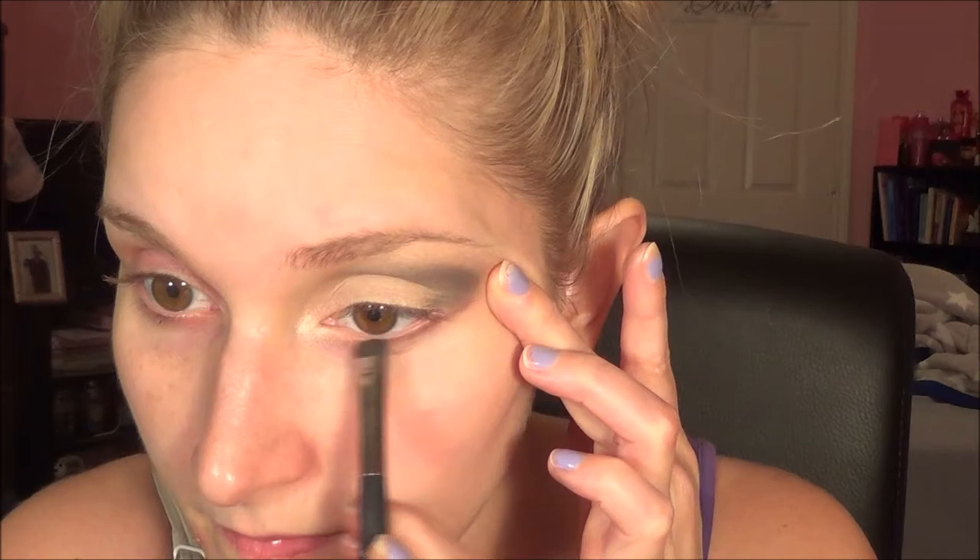Or you could go in with a shimmery product like I used in the inner corner and use that as a brow bone highlighter. You can do it with your finger or your brush — just remember to blend it all in. If you would like to do something on your bottom lash line with eyeshadow, you would just take a little flat brush, pick up some product, blow it off, and just softly swipe it across. It kind of makes it look like a little eyeliner. So it's super simple: pick some up on your brush, pat it, and then blend.